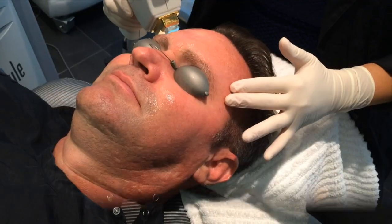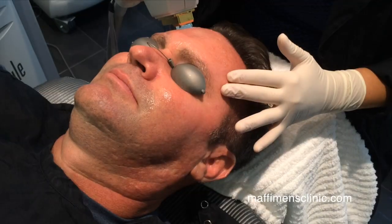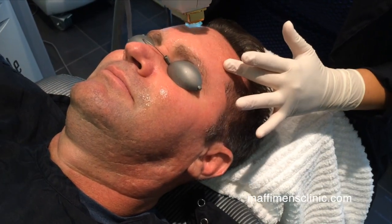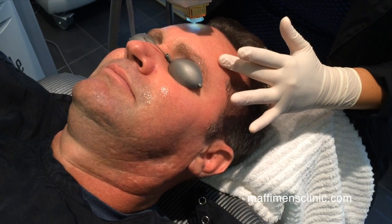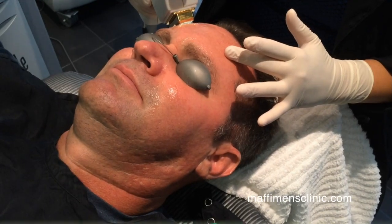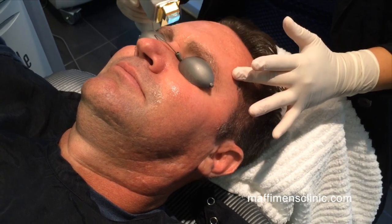Treatment generally takes 30 minutes for a face. If we are doing a face and a neck, then it adds about 15 minutes to the treatment. And we also do decollete and arms.